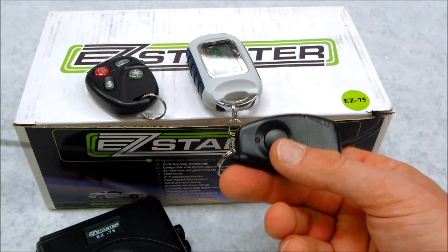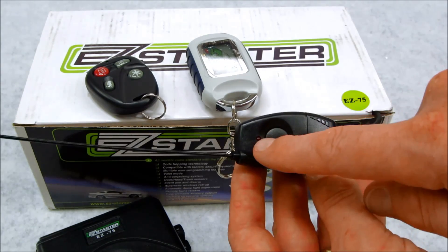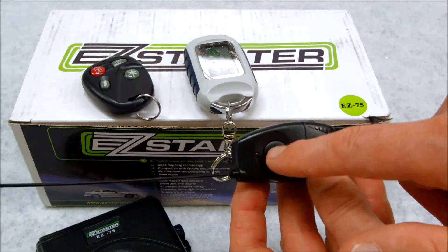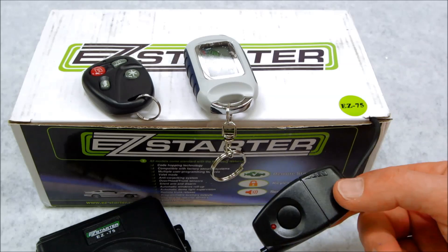Also, make sure that you can locate your valet switch, which is located in the antenna, which you see here in this unit. This is the LED that flashes in the dark to tell you the status of the system, the antenna, and right here, this push button — that's the programming switch. You're going to need to have access to this, the keys, and all the remote controls in order to do this job.